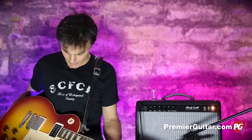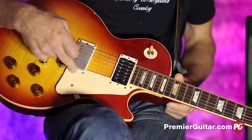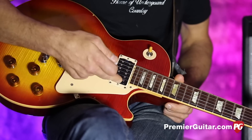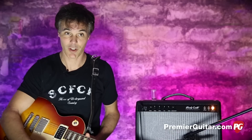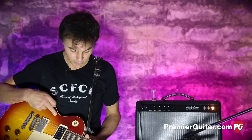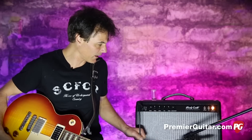This is my Les Paul Standard. In the bridge, this is a DiMarzio PAF Master. In the neck, this is actually a Third Power pickup called the Magfrag that Jamie — the president, genius, inventor of Third Power — built. It's a really amazing pickup, but that's for another time. Running this Les Paul directly into the Woolley Coats with a Klotz cable.